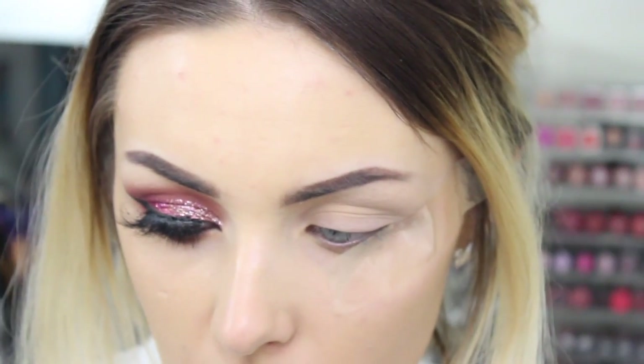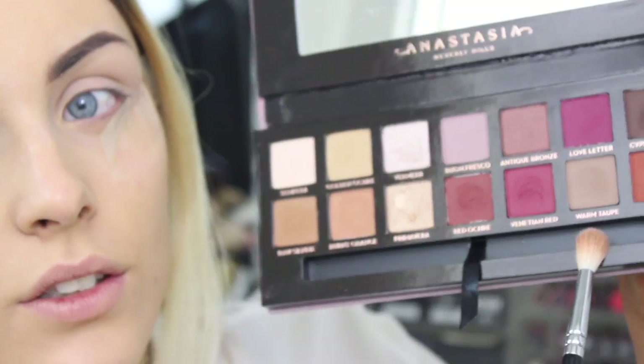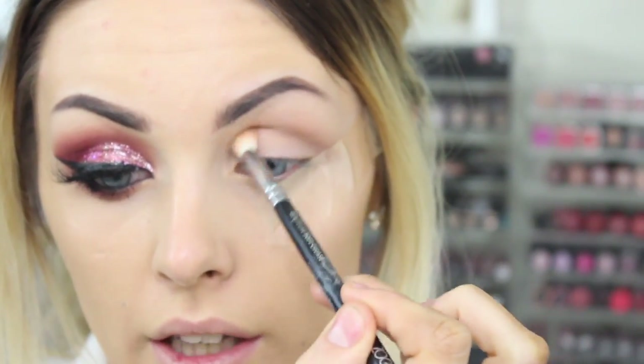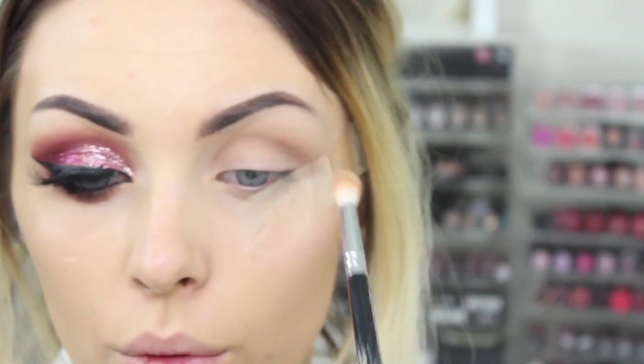Warm Taupe — bear with me, I'm just going to get a blending brush. This is the 221 Softlux Crease Zoeva brush, which I use all the time. So here is Warm Taupe. I'm going to dab that in there, and I also keep a cotton pad next to me so if there's too much on the brush I'll just dab it into the pad. We're going all around the eye and also taking it at the front, because we want it quite blown out.